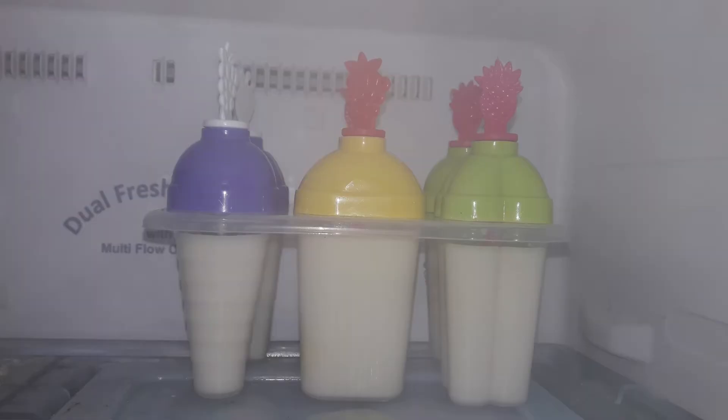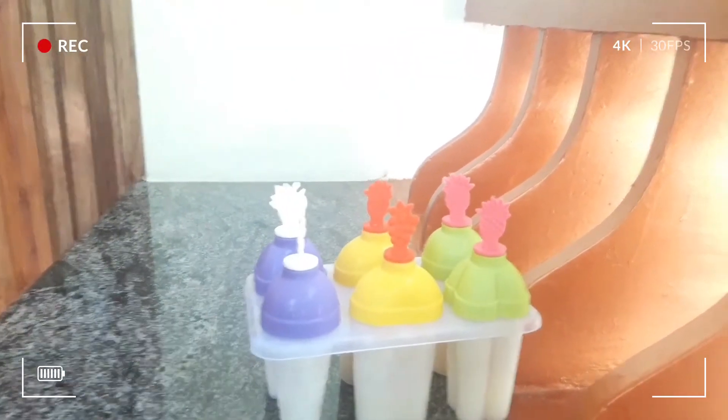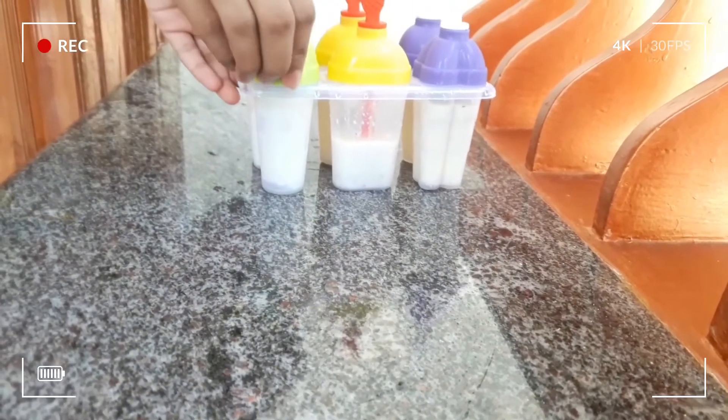Freeze it for at least 8 hours — I kept mine overnight. After freezing, take the ice cream out and let it sit for a few minutes, or dip the mold in a container of warm water. This makes it easy to release the ice cream from the mold.